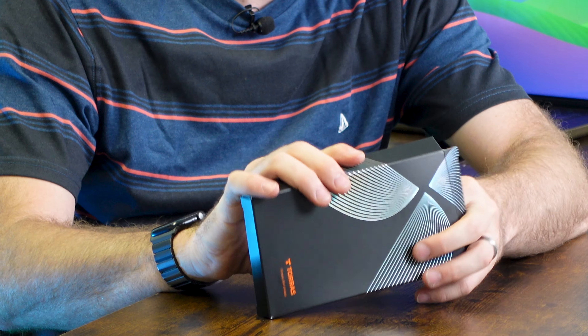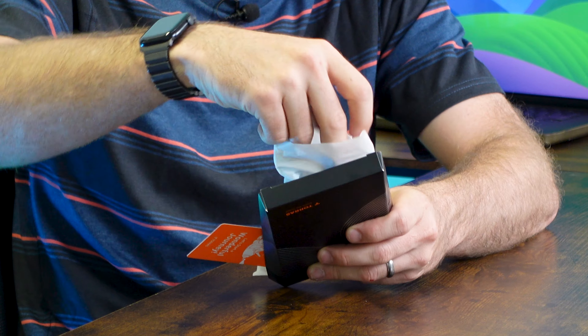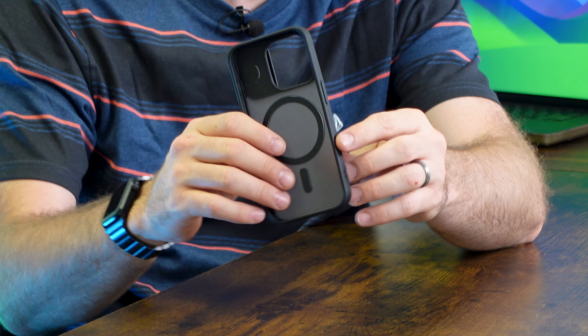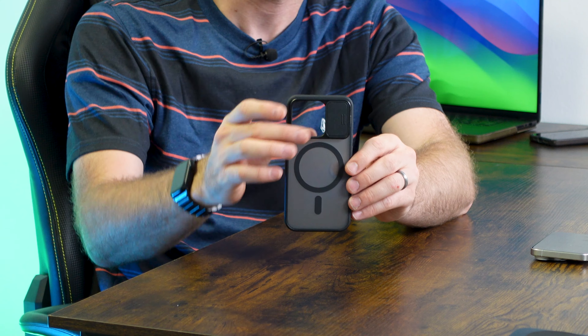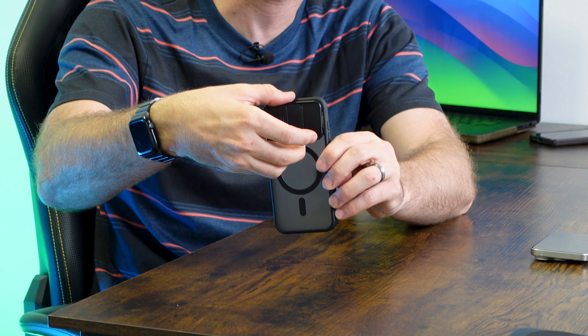Unboxing here is super straightforward — pulling it out of the box, and it can be recycled. I really like this unique take on a case from the folks at Taurus. As you can see, it's got really high-quality, robust material giving you a rigid back. You've got high-quality, high-powered magnets, and the best part is this really cool, versatile kickstand and camera guard.